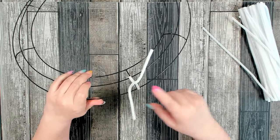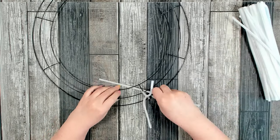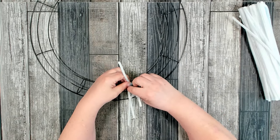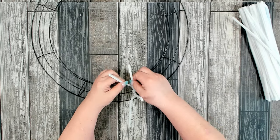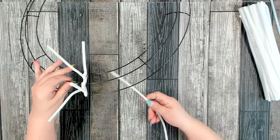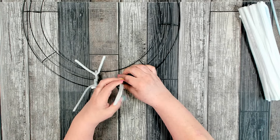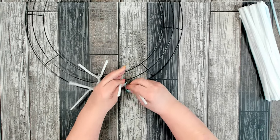The first pipe cleaner you're going to attach to the center bar and the outer bar. The second one you want to attach at the center bar and the inner bar. In between the cross bars you're also going to place one on the center bar and the outer bar. You're going to repeat this pattern as you move around the wreath form.